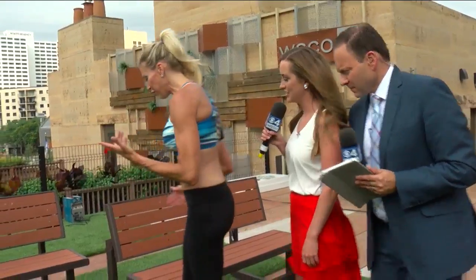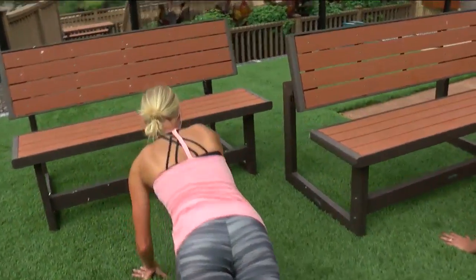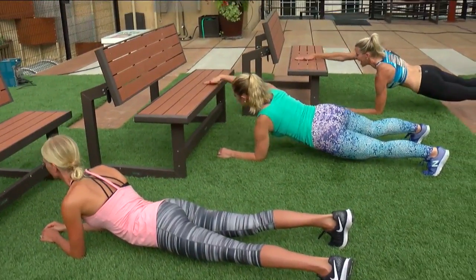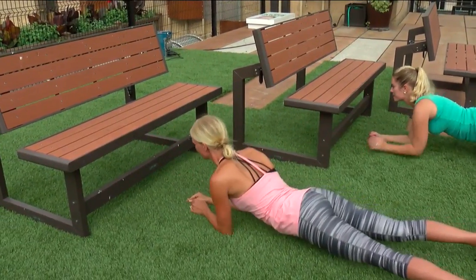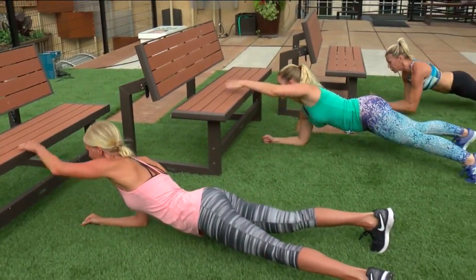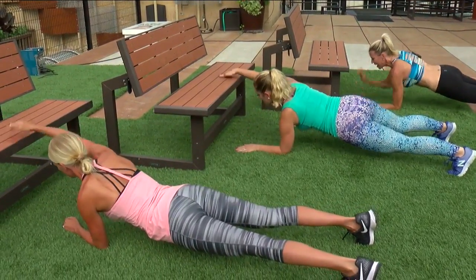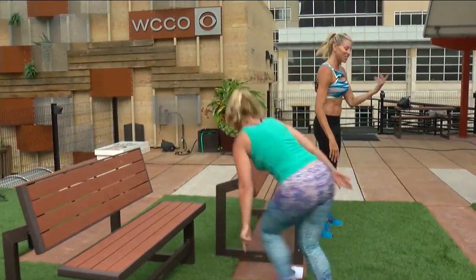We're going to start — you guys have all done the elbow plank before, but what about adding a reach to it? So we're going to get an elbow plank in front of the bench and tap, tap. You're making a plank harder. Your goal would be about 20 of them, keeping that back flat.